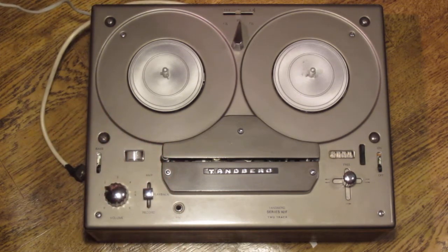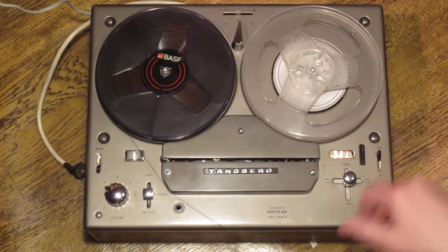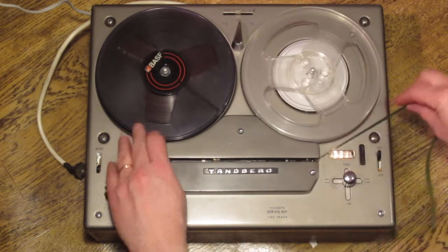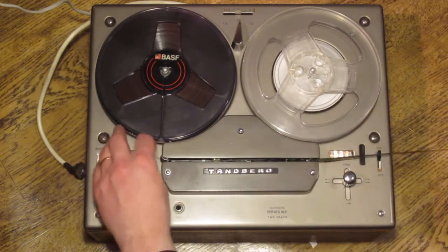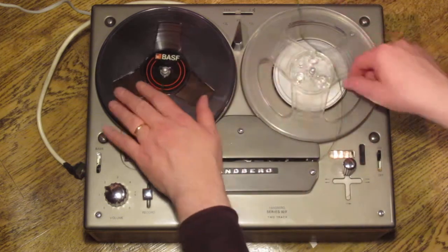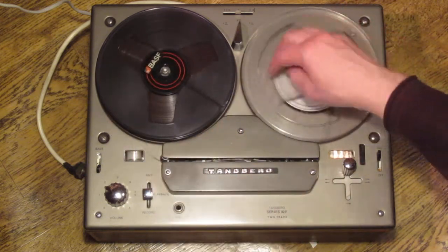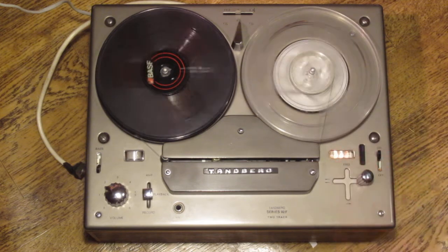The best way to demonstrate that is using a tape. So we'll turn on the machine, put the full reel on the left side and the empty reel to the right, and thread the machine up. We'll notice this typical Tanberg feature that the reels turn in opposite directions. We'll put the function selector in the free position, which causes the reels to turn independently of each other so we can thread the tape.